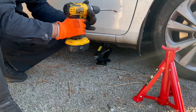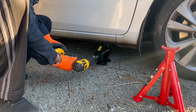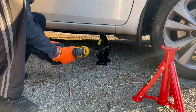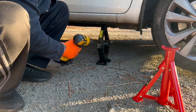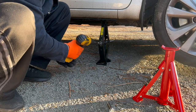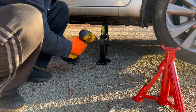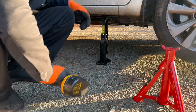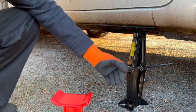I'm going to use my drill now. That's the maximum height this normal car jack can go, which is not enough to work comfortably under the car.